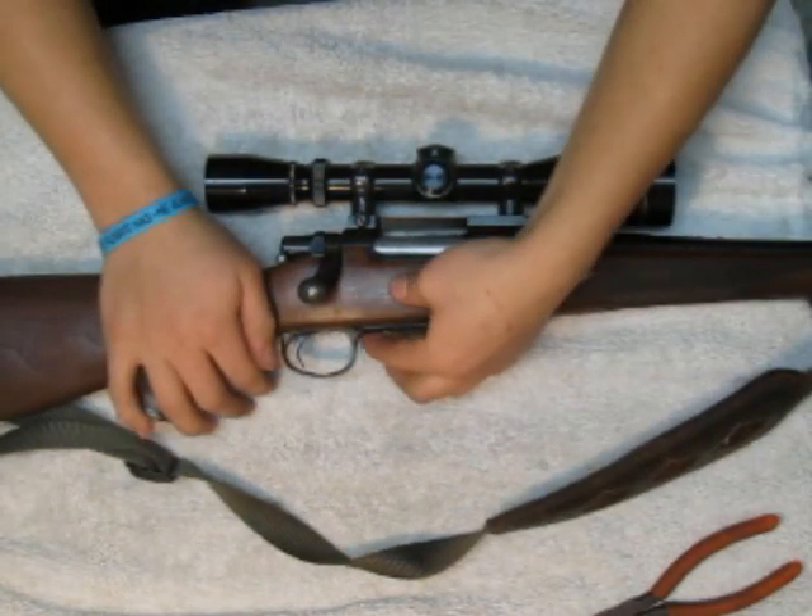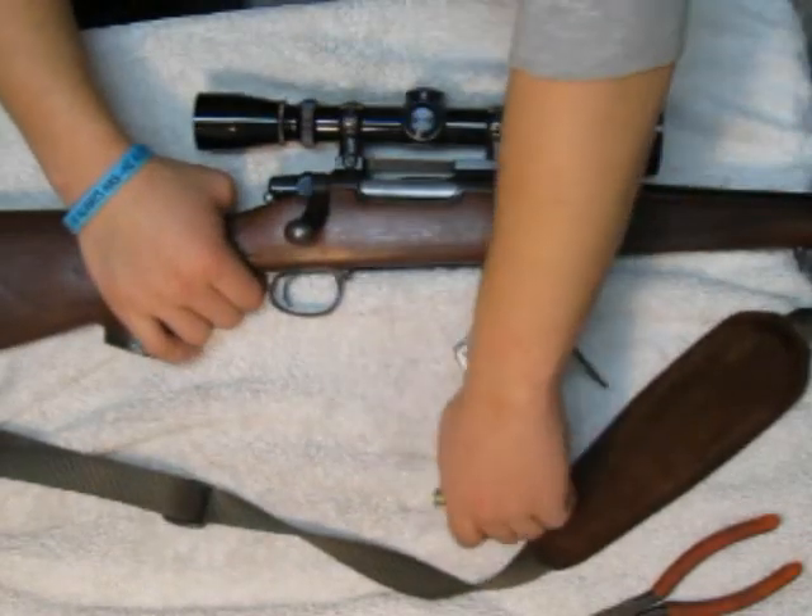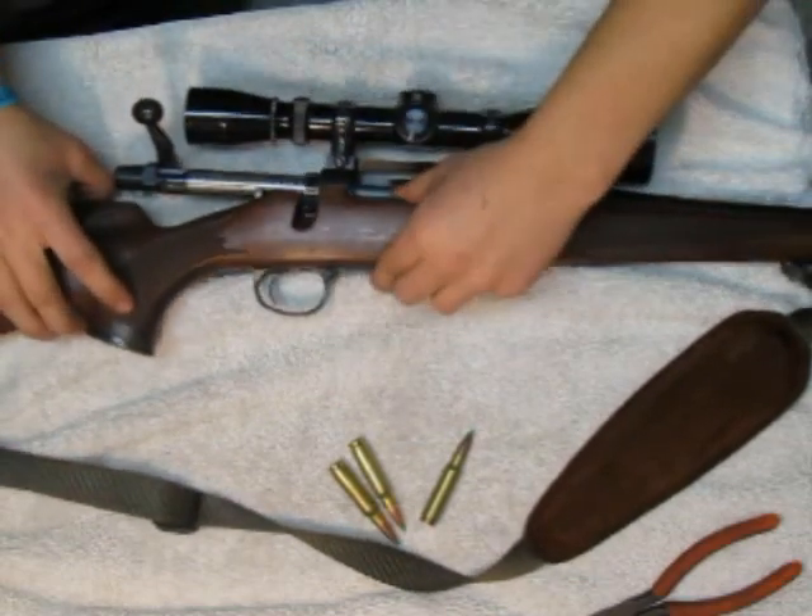First thing you're going to do is let all your shells out of the gun. Make sure you have nothing in your chamber. Close that back up.